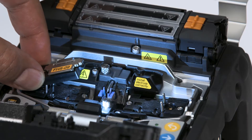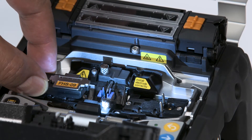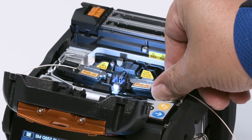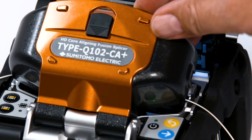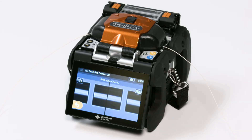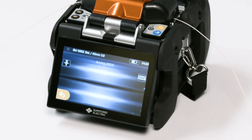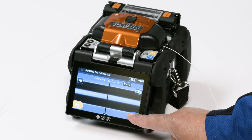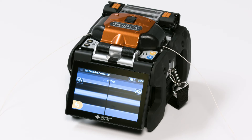Open the hood. Insert the two fiber holders with cleaved fibers into the respective positions in the splicer. Close the hood. To perform the splice, engage the set icon on the touchscreen monitor. Fibers will fuse. Engage the set icon again, and the splicer will inspect the fused fibers.